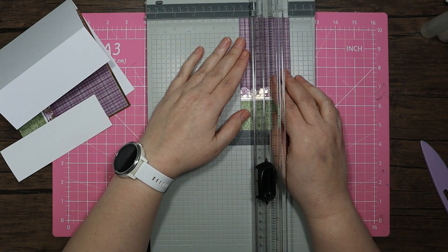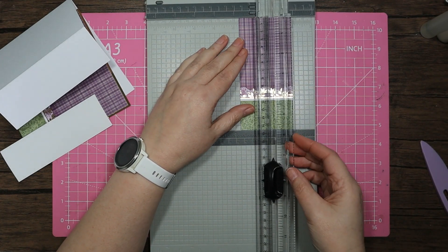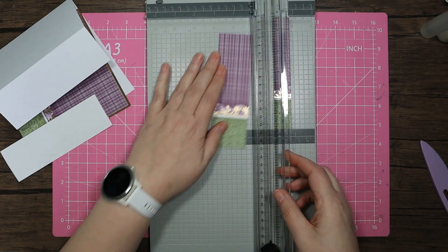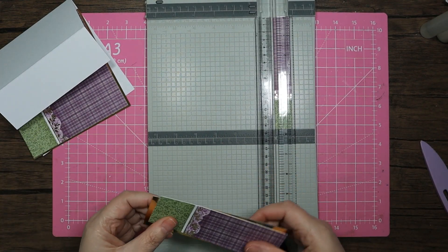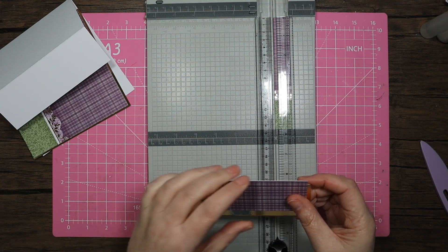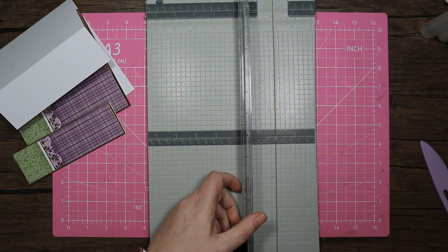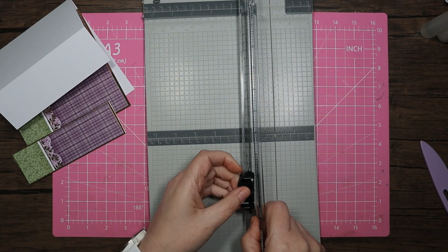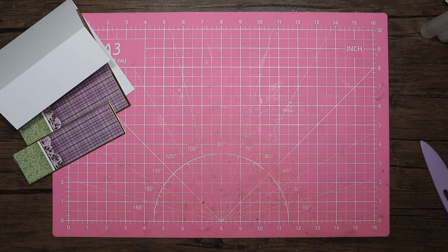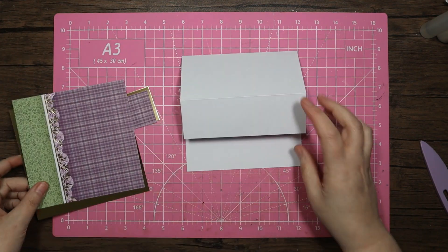I'll try and keep that straight - just checking I've got that nice and even. I think I need a new blade on my cutter because it's starting to get a bit feathery at the top. What I'm going to do is just turn that around for now, as mostly I use it one way, and hopefully the blade is a little sharper on the other side.